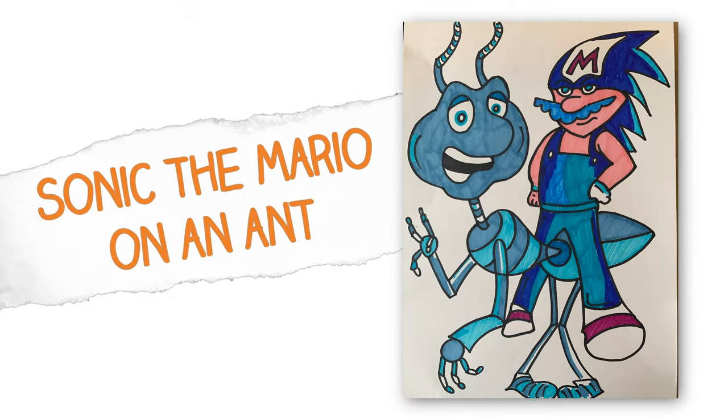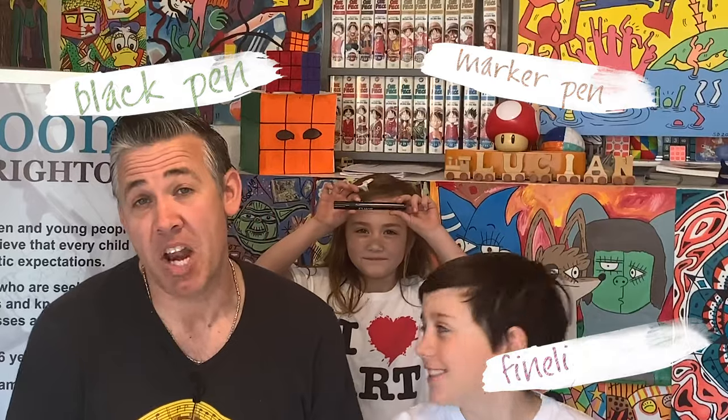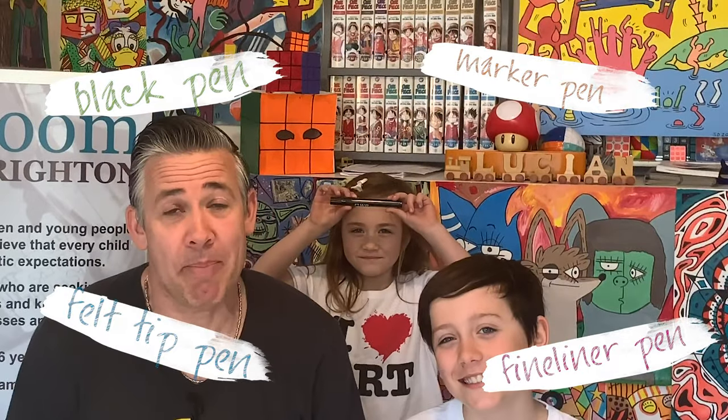Hello everybody and welcome to Art Room Studios. My name is Seb and this is Lucien. Today I'm going to be creating a super cool mashup and all you're going to need is a black pen, marker pen, fineliner pen, felt tip pen, some kind of pen, some colours and a load of creativity. Let's get drawing.